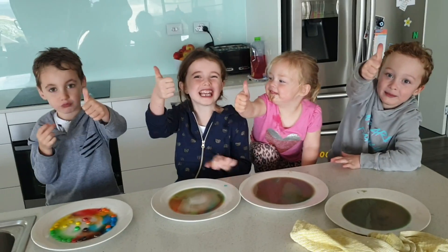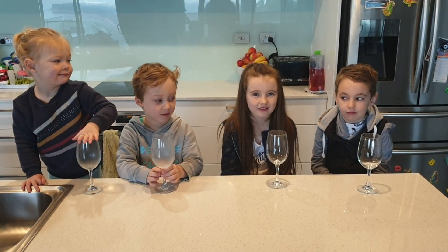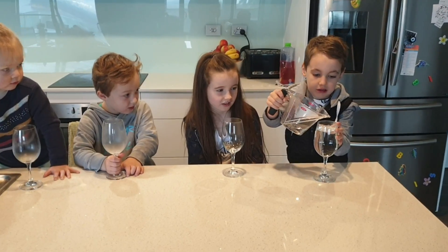Do you like that experiment? He he he! And the next one — we're going to put water and oil into a container and it looks like a lava lamp. Cool!